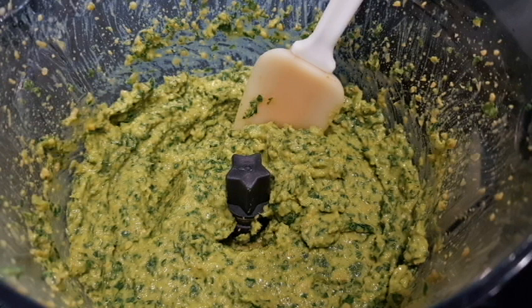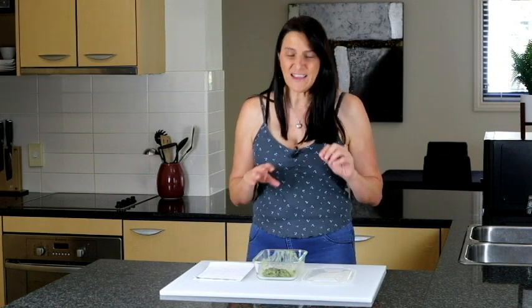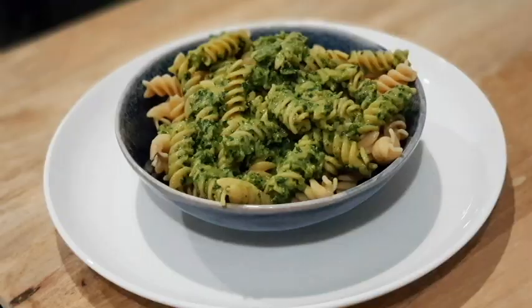If you're allergic to nuts or you're trying to keep things lower fat and less calories, then this is a great option for you. It's fantastic to use with pasta, as a potato salad dressing, or even just as a dip.